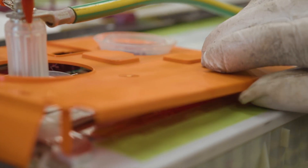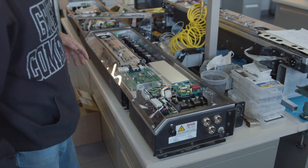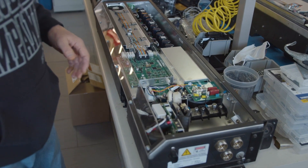The Batman and Robin reference on the circuit board inside the Model 3 battery pack is not the first instance of this kind of whimsical fun that Tesla is having with circuit boards.